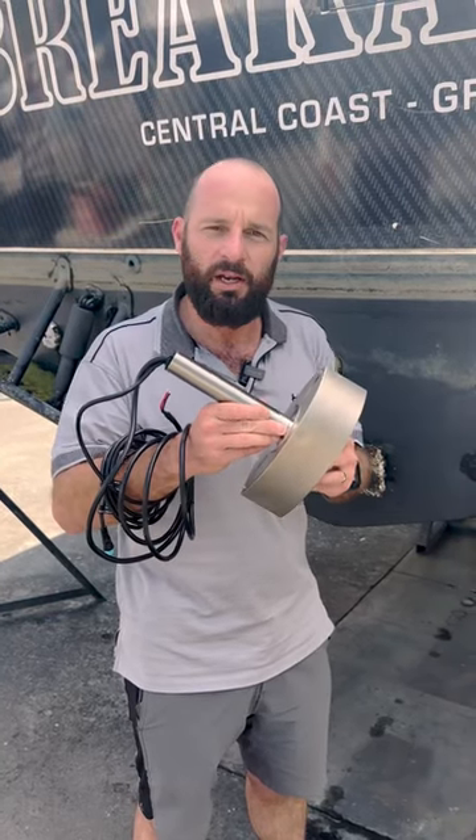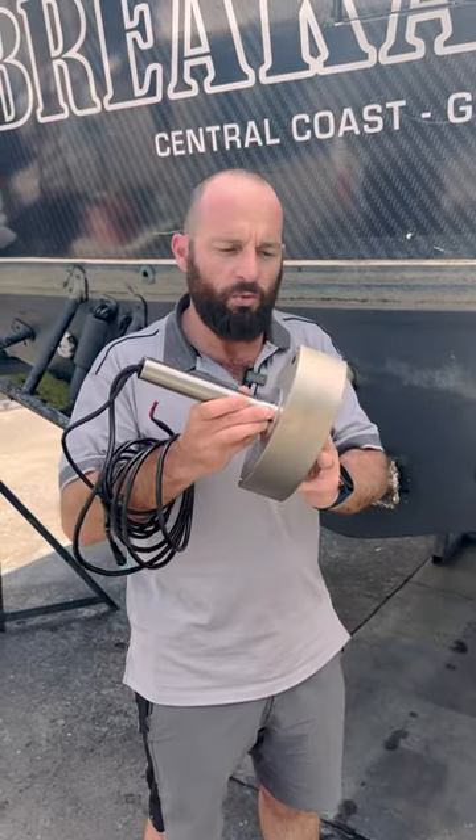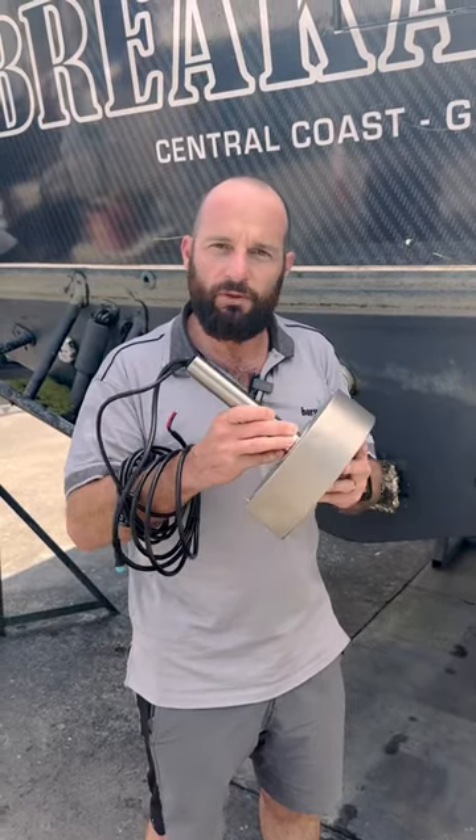It has a 120-degree triple beam beam width. We're super excited to get this actually in the boat, on the water and see what it can produce in the offshore game fishing scene.